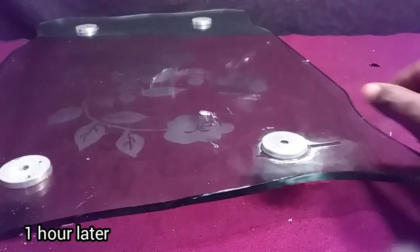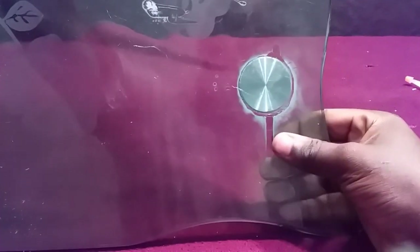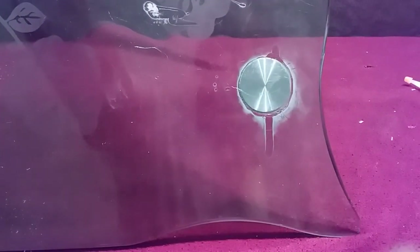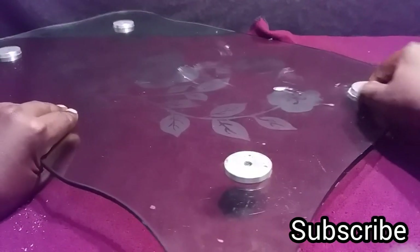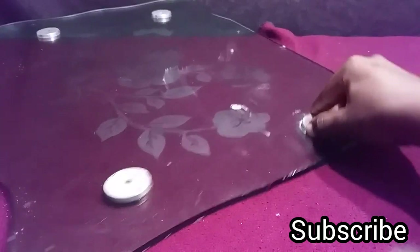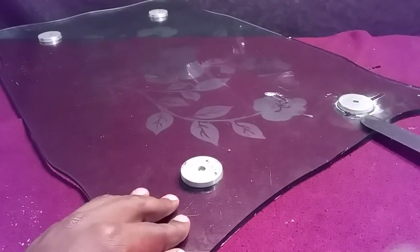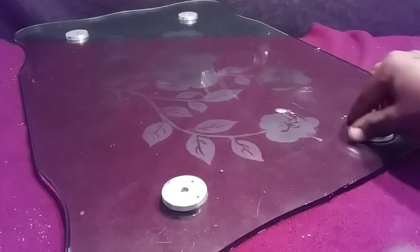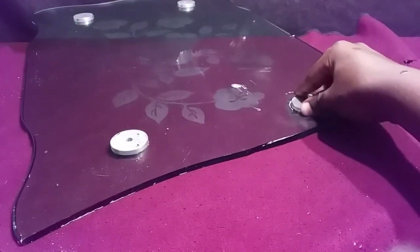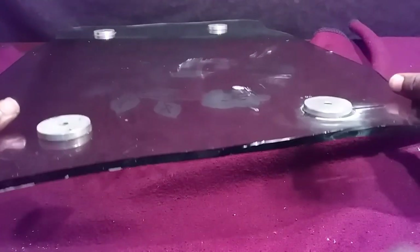Now it has been one hour and you can see that our super glue is already dry and the armature has been fixed into the glass table. You can see from the top there is some super glue that got down there and it's now completely dry. I can even move it around without it getting removed, which indicates that the super glue was able to strongly bind this metal to the glass table. The bond has been very strong. That's it for my video — please don't forget to subscribe.